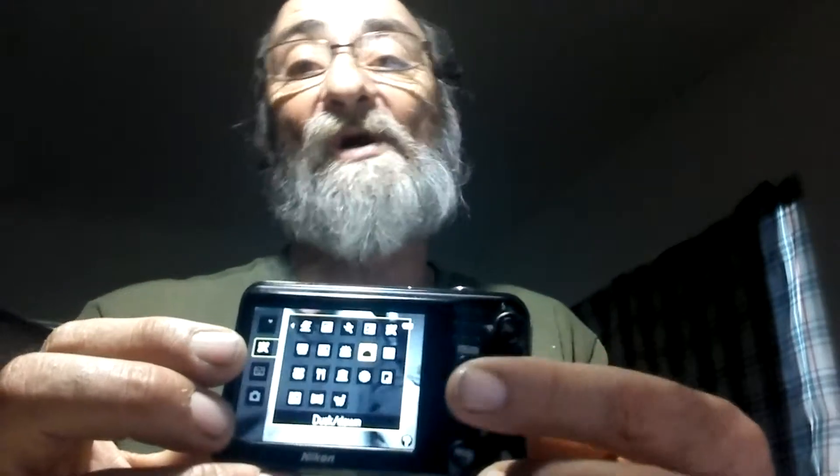The controls right here — this is the little circle pad with the OK button in the middle for your viewing. When you want to select one of these, you do the arrow thing, it goes over, and then you go up or down and select whichever scene you're looking for: indoor party, backlit, beach, museum quality. Like I said, there are 18 different settings.